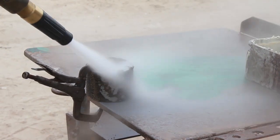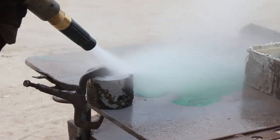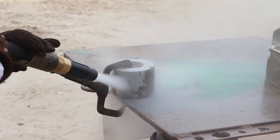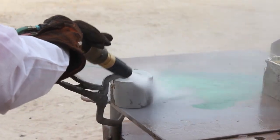We used our new DB500 mobile to blast these parts. Rather than using recycled bottle glass, we whipped out the big guns and opted for garnet, which is much harder. The glue was tough as nails, but it came off as expected.